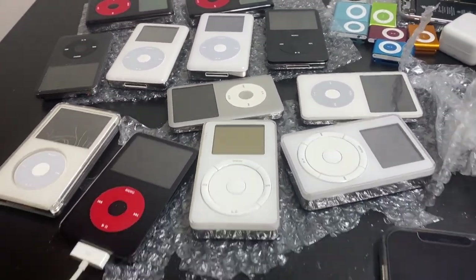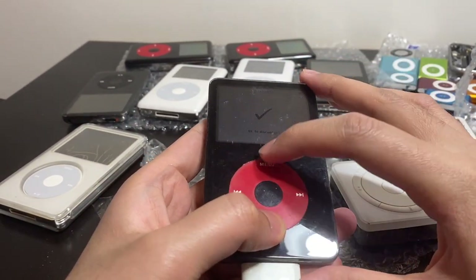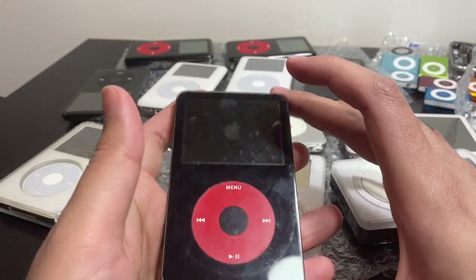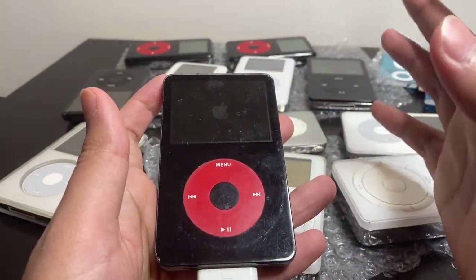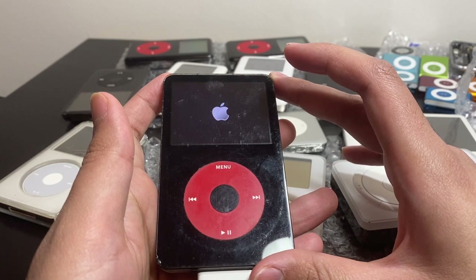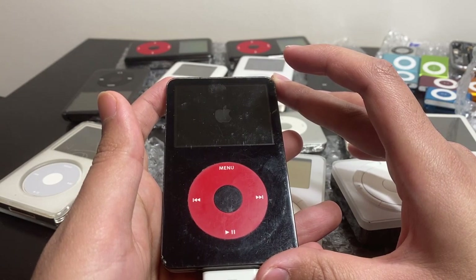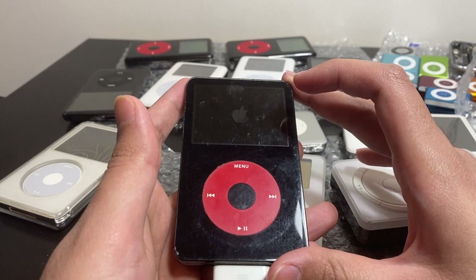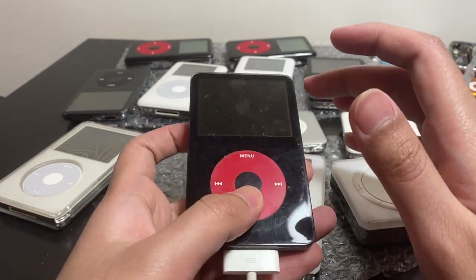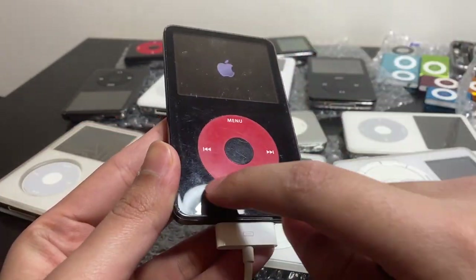Okay, this thing has been charging for a while. Let's see if it posts — the battery is probably super weak so we won't force it. The hard drive seems fine; I kept my ear to it when it was turning on and it sounds okay. But no, it's not going to post — the battery is just way too weak to run the drive.